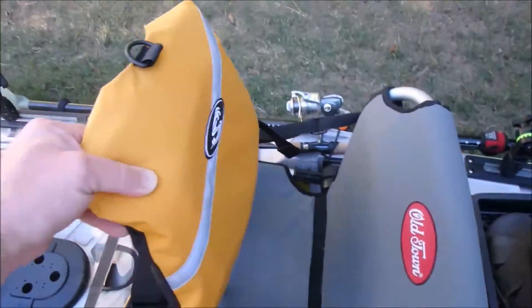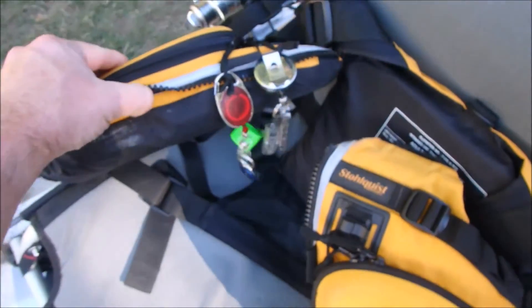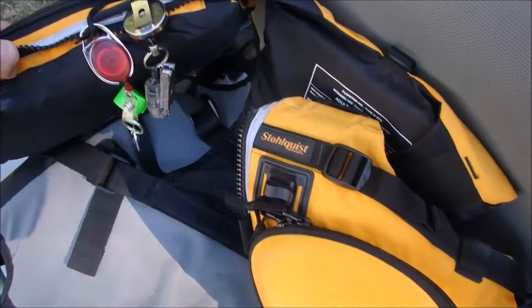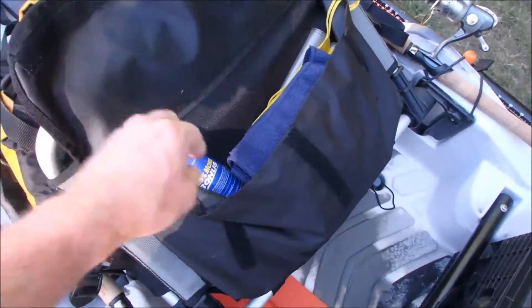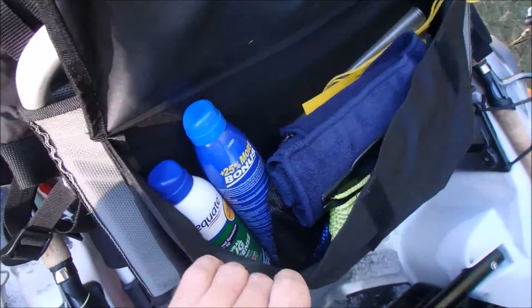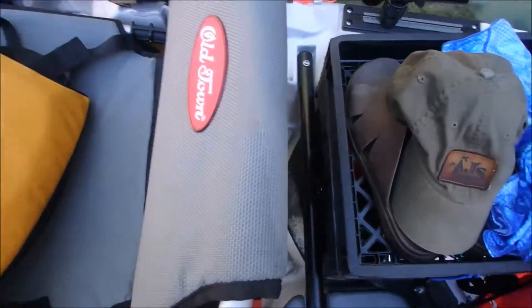Got a good Stolquist PFD with some stuff on the front. At least I keep my clippers, a whistle, and a little LED light handy — you never know when you might need it. I like the little pouch on the back; it gives you some storage. I've got a towel, a couple dry bags for storing phones and things, sunscreen, etc. You can put tackle or whatever you want in there. It's pretty useful.